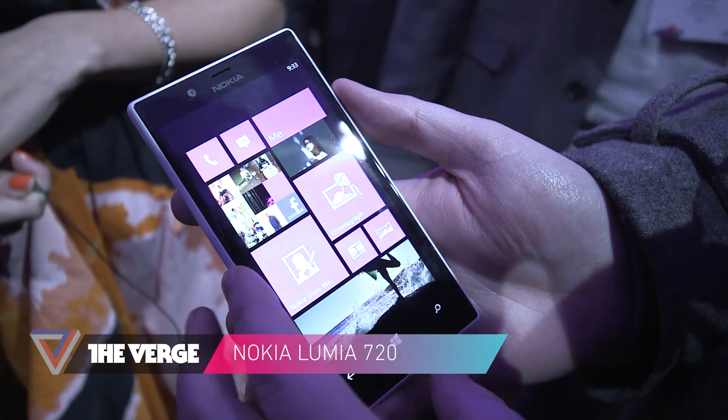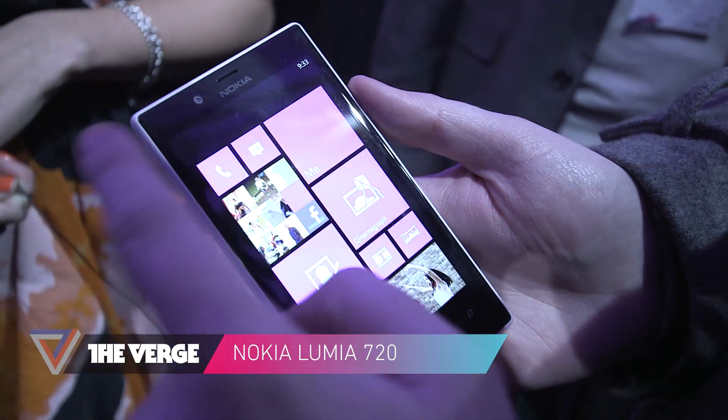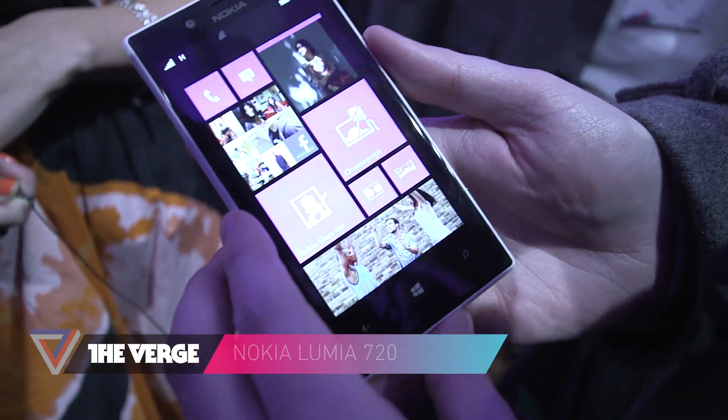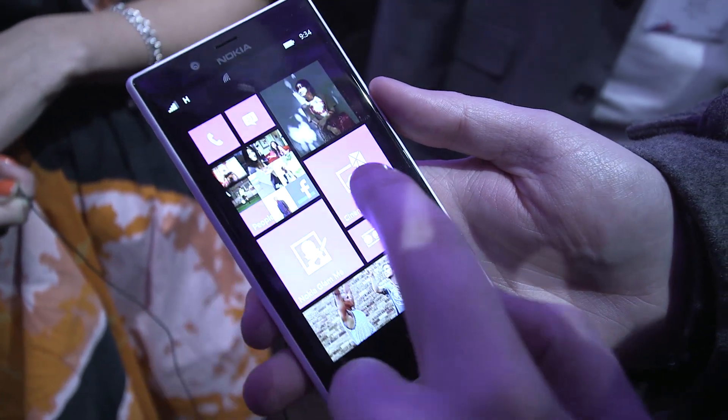Hey guys, this is Tom Warren with The Verge, and we're looking at the Nokia Lumia 720. So this was just announced today. It's a 4.3 inch device, and it's actually a WVGA. But looking at the screen, it doesn't look too bad — it looks like it's got some fairly good viewing angles.